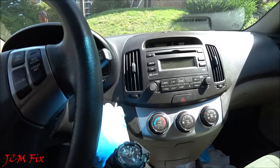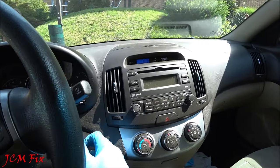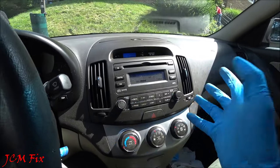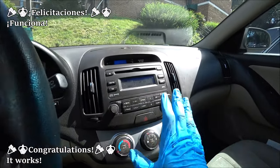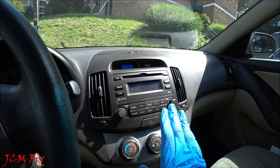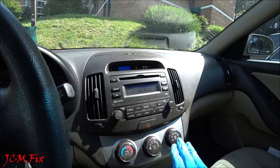Here's the moment of truth. Key in the ignition, accessories on, press the power button — and it's on! Congratulations, we did it! We got the radio back and we did not have to spend a cent.